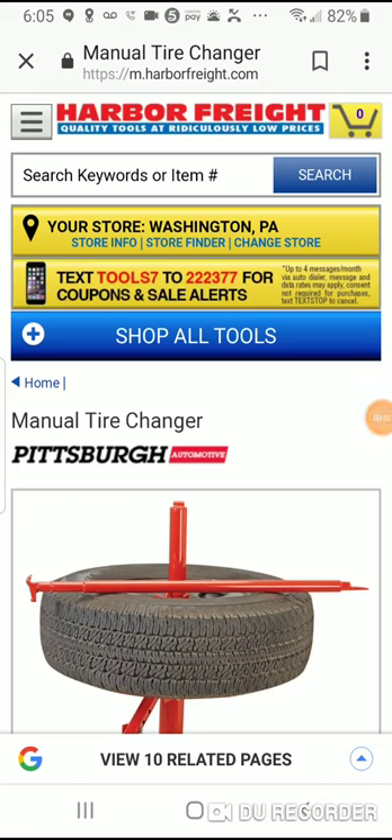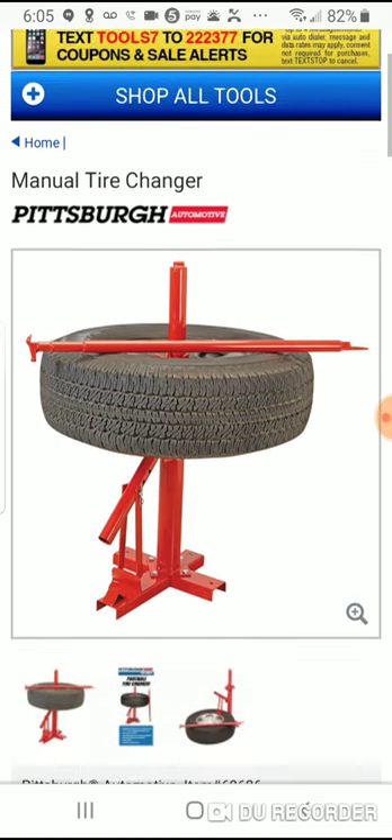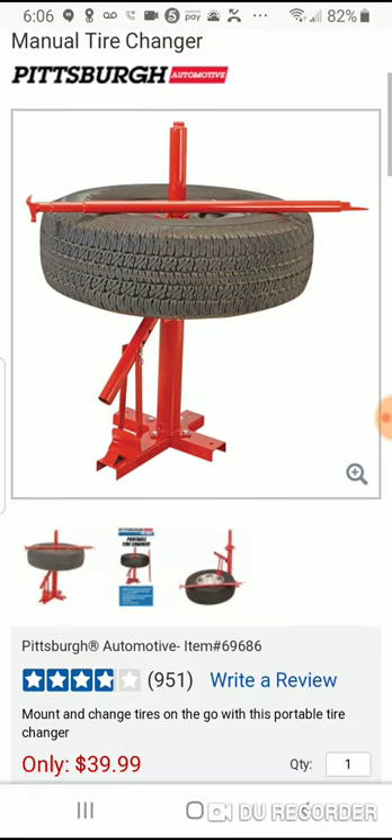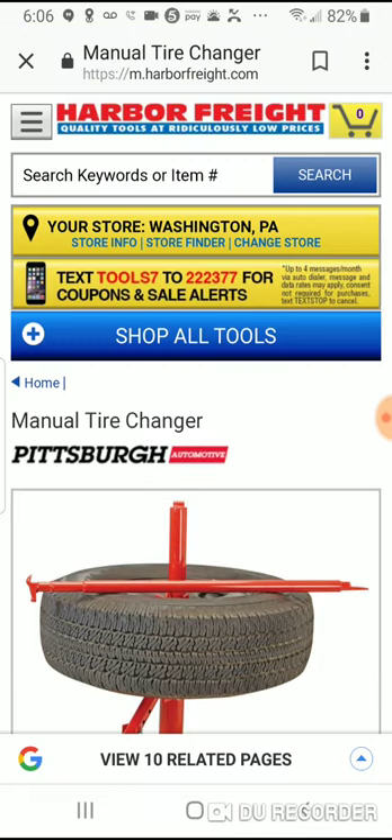I just wanted to clarify a few things about the tire changing videos I have on YouTube. This is the tire changer I'm using from Harbor Freight — Pittsburgh Automotive. It works for me, it was cheap, and it got almost four stars out of five.